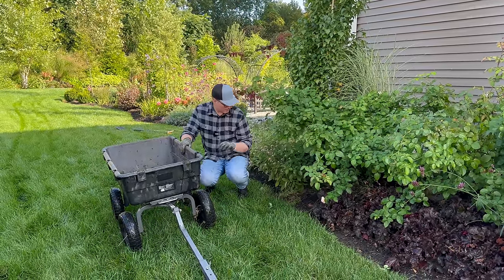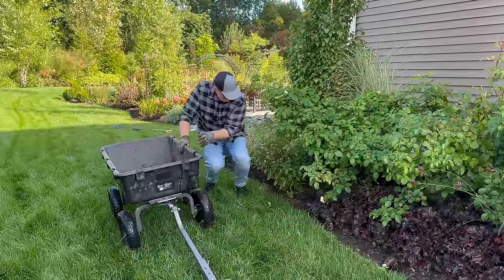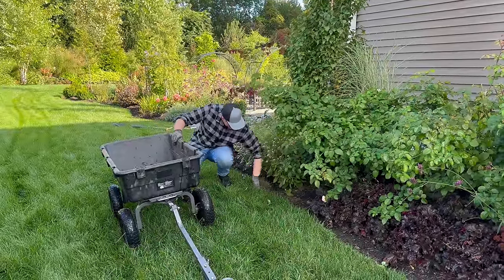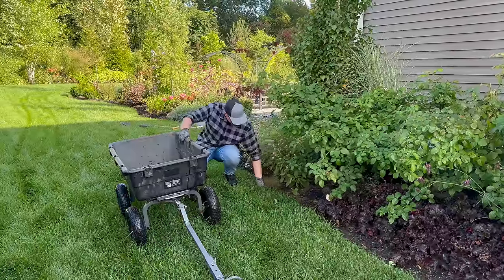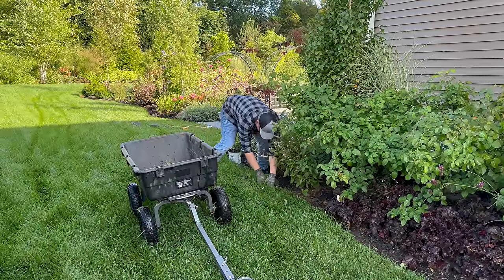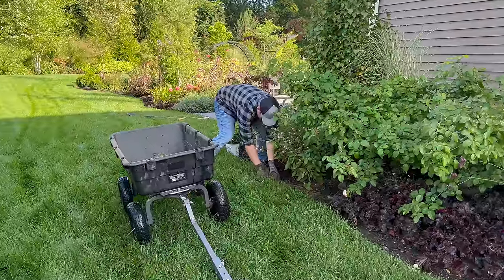This section is getting attacked by Emily Bronte — the soil is nice and wet which will make it easier. What I like to do is get your fingers up and under where you made that little kickback.